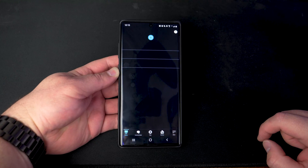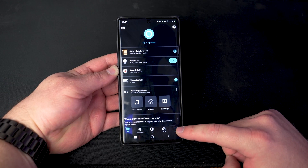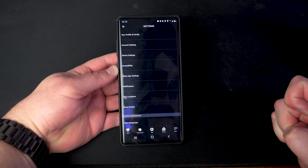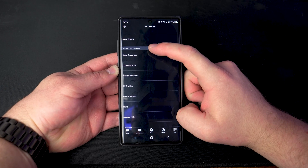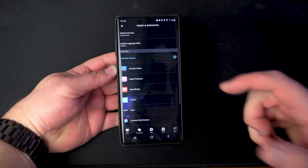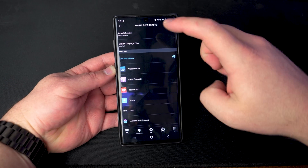We're going to go to the Alexa app and the first thing we're going to do is tap down here in the bottom right where it says More. Then we're going to tap on the Settings option. From there, scroll all the way down until you see under Alexa Preferences — tap on where it says Music and Podcasts.